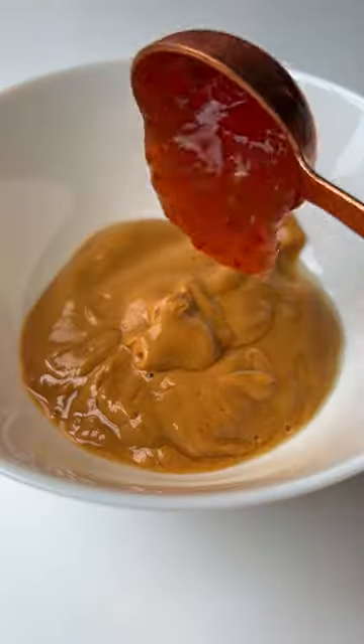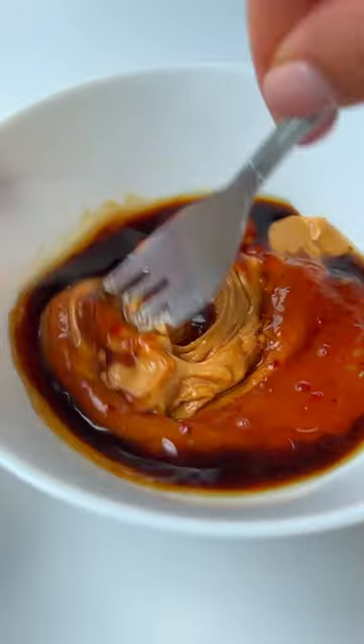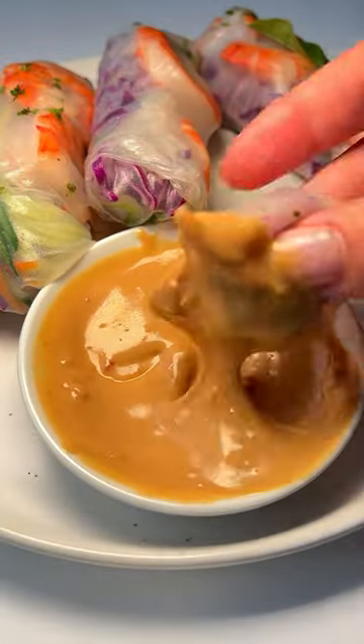In a separate bowl, mix the creamy peanut butter, sweet Thai chili, soy sauce and hot water. Dip in the rolls and follow for more.